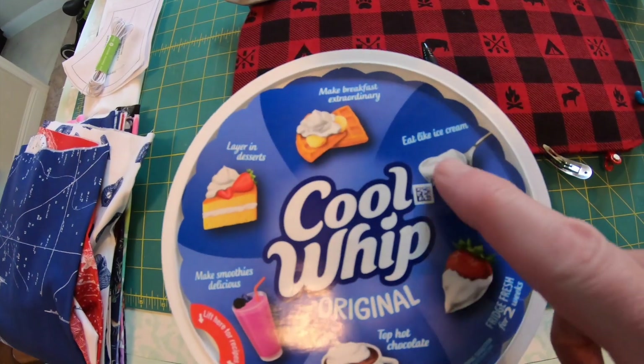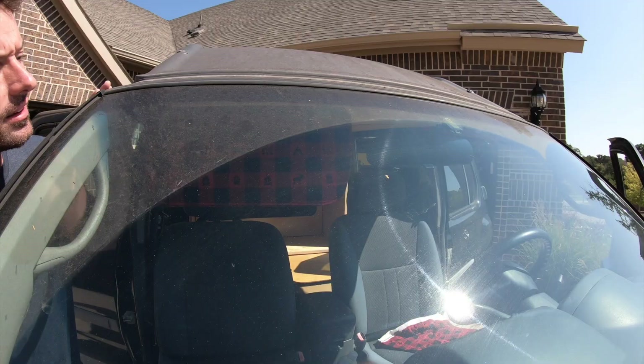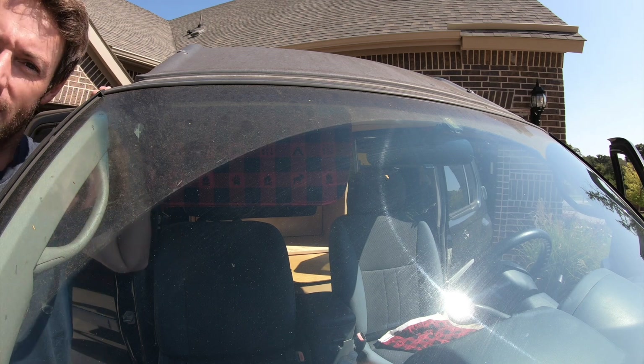Does anyone actually eat Cool Whip like ice cream? Seems a little weird. It's facing upward this direction — you all like how it looks from out there? It's pretty nice, right?